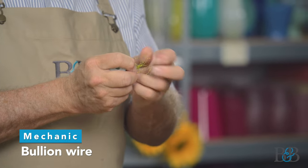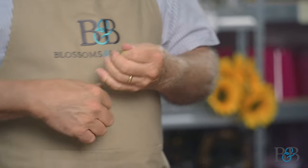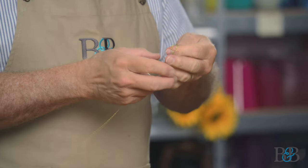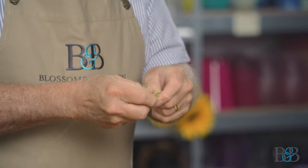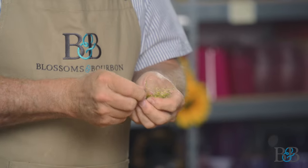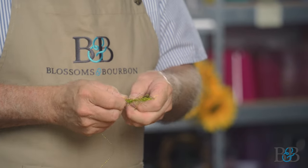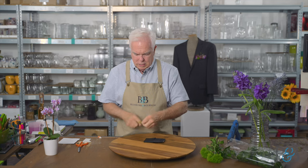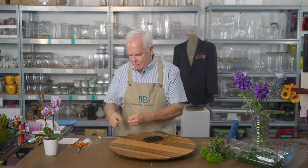This is bouillon wire from the Smithers-Oasis company. Using this highly trained technique, I'm just unspooling some wire, twisting it on itself, and bunching it up to make a little textural sculpture. The beauty of bouillon is that it's thin enough to just break — you don't need scissors. We want enough to go across the top, and this is going to be our base layer — the foundation of texture and surface material for the glue to hold on to.